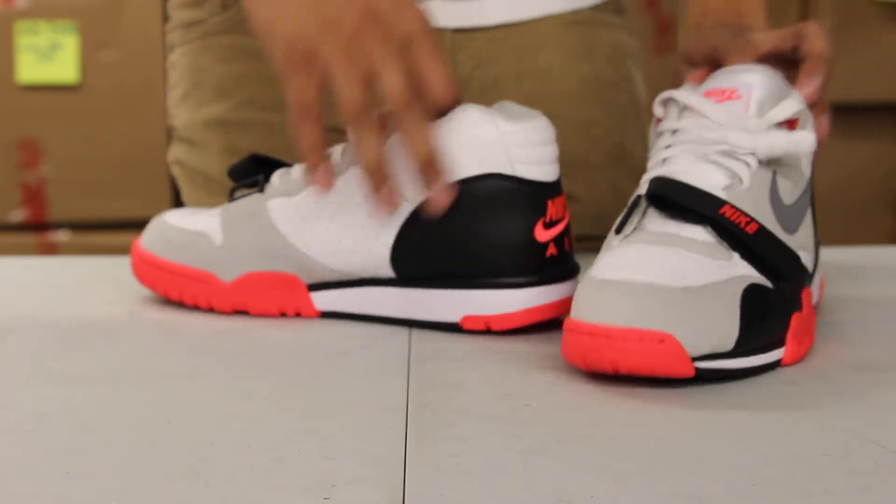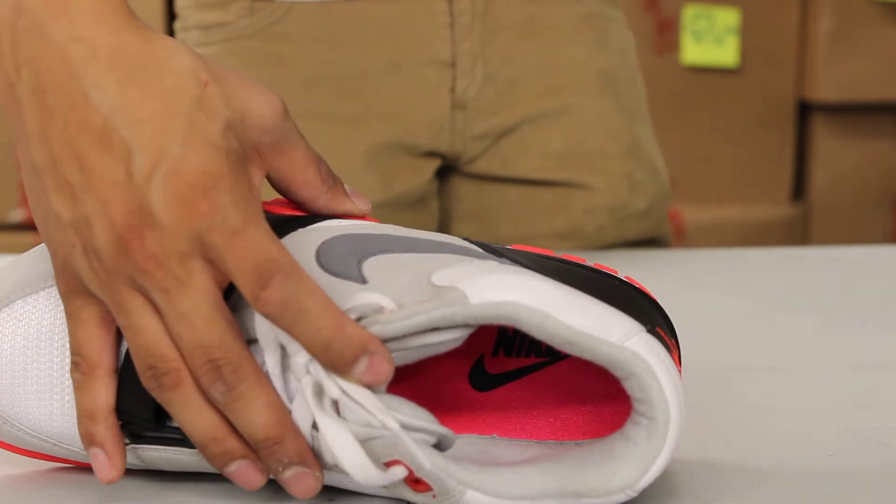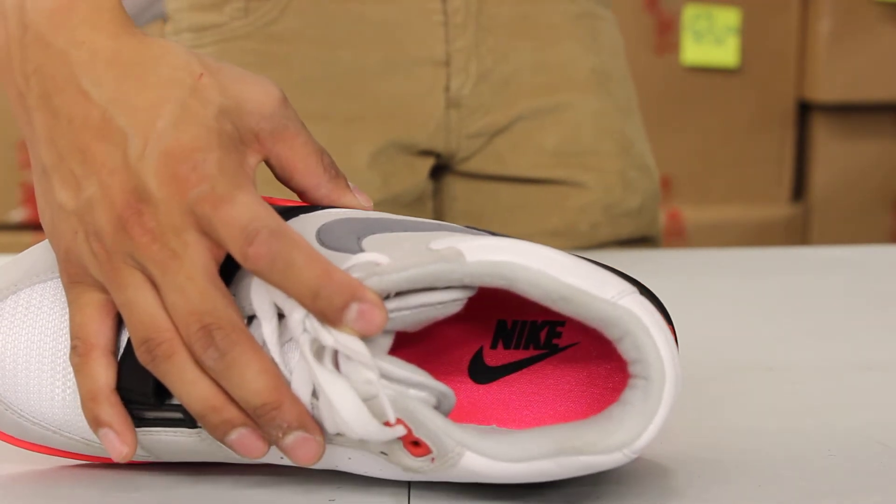On the inside of the shoe, you got that gray lining around the ankle finished with your infrared insole and Nike Air on the heel.